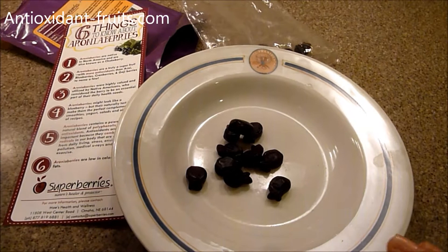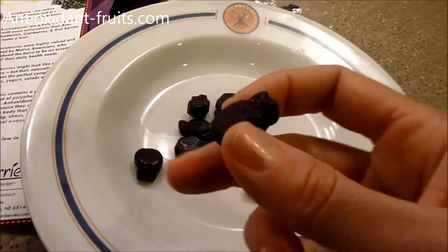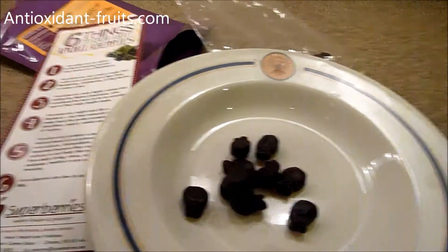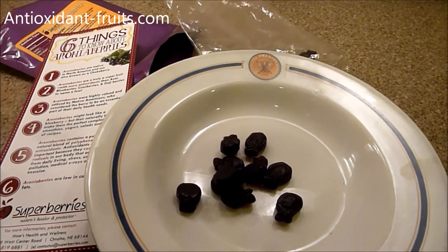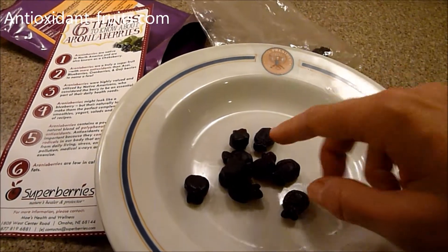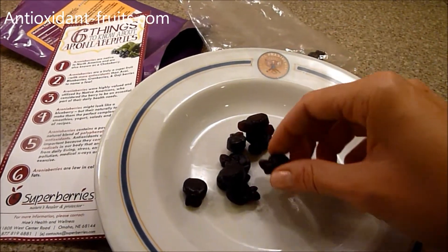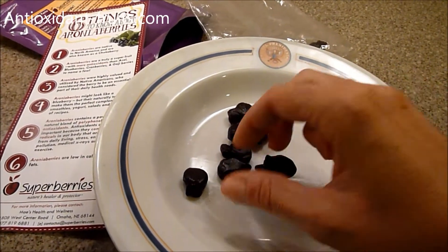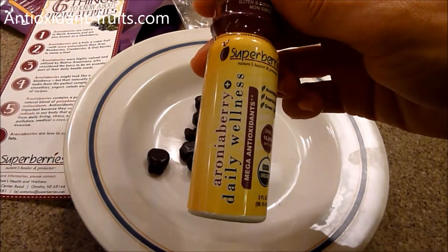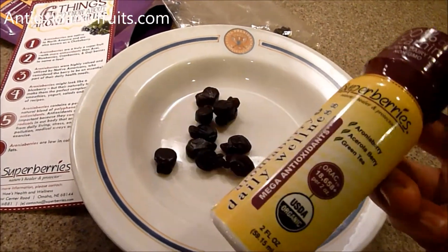I will include a link in the about section below to our full review on antioxidant-fruits.com. A link to all of our reviews will also be down there in case you want to check out some other cool fruit products. A link to where you can buy Superberry's Aronia Berry Gummy Chews online will be there as well. They also have some other cool products like this Aronia Berry shot that we're product testing — the Daily Wellness Mega Anti-Oxidant Shot.